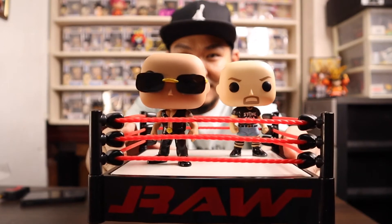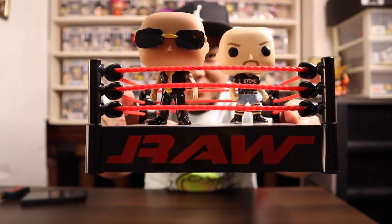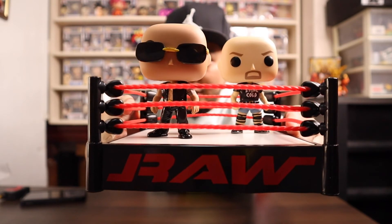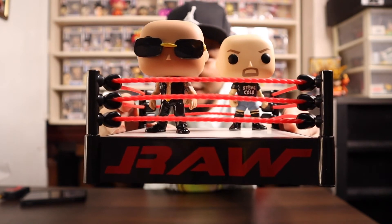There it is — check it out! Imagine taking pictures of these two and playing around with them. For me, this is one of the best Funko Pops ever made. Just a quick unboxing — I wanted to show you guys the Stone Cold Steve Austin and The Rock with the WWE ring.